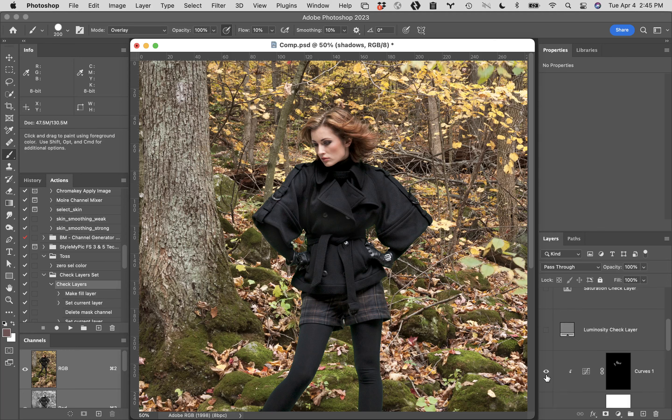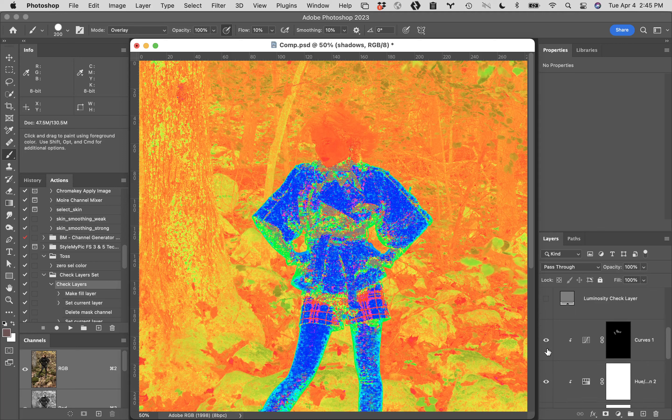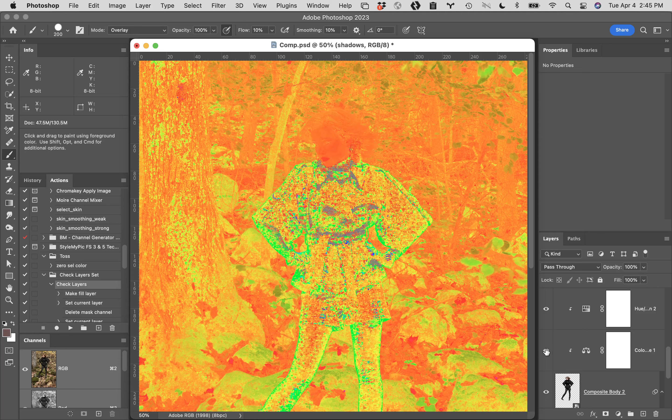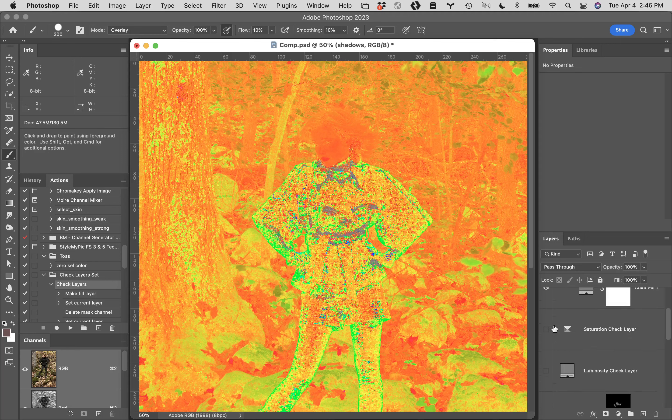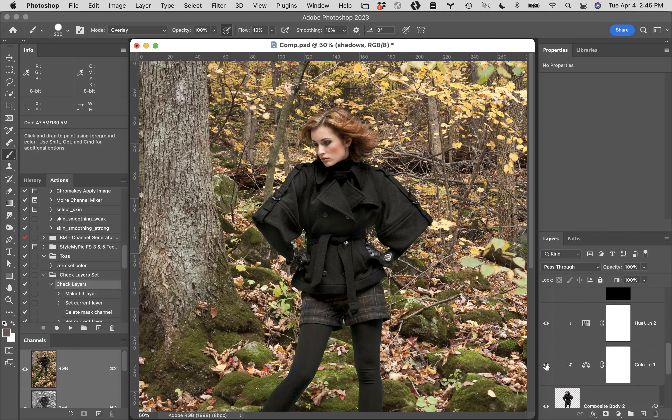I'm going to turn the check layer on for color so you can see what we actually did. This is how the check layer works — it accentuates the difference in color between the background and the figure. This is without the color correction, and this is with it on. In doing this work, we end up matching the figure and the background a little bit better. Even though both had a color neutral card and were neutral color, this is pulling them even tighter together. It's bringing them much closer despite their very different palettes. In my opinion — and I'm fairly certain you'd agree — it feels more in place. She seems more in this space with the warmer color added.